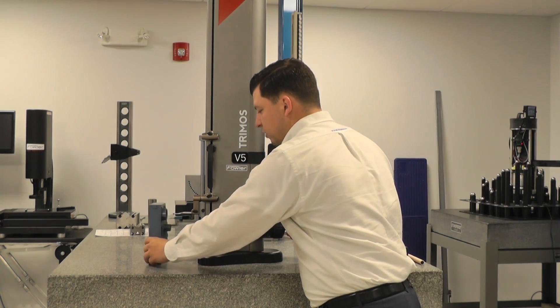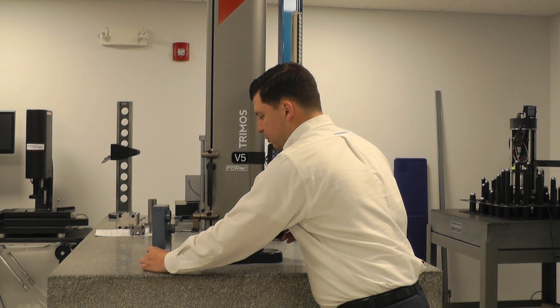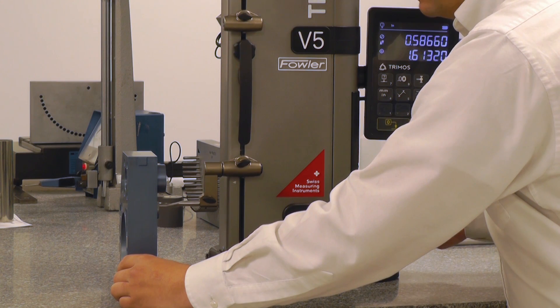We could do that to any diameter. If I come over here, engage my probe, sweep through the bottom, and sweep through the top.